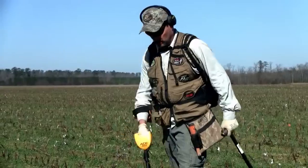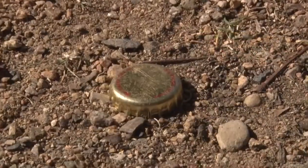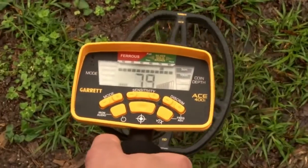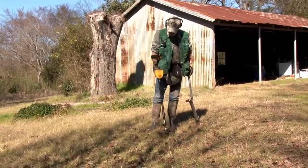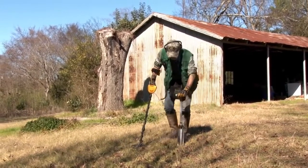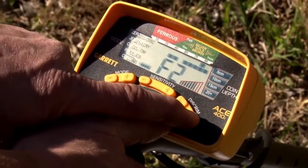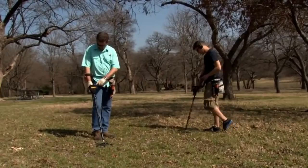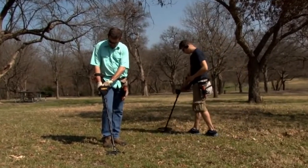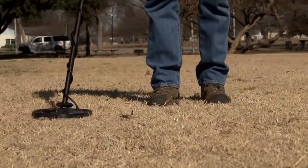The ACE 400i includes iron audio to help identify discriminated iron targets, digital target ID with a large 0 to 99 scale for more target information, a 10 kHz frequency for improved sensitivity on low and medium conductivity targets like gold and lead, an adjustable frequency to help eliminate electrical interference or other detectors in competition hunts, and cam locks for increased stem stability.